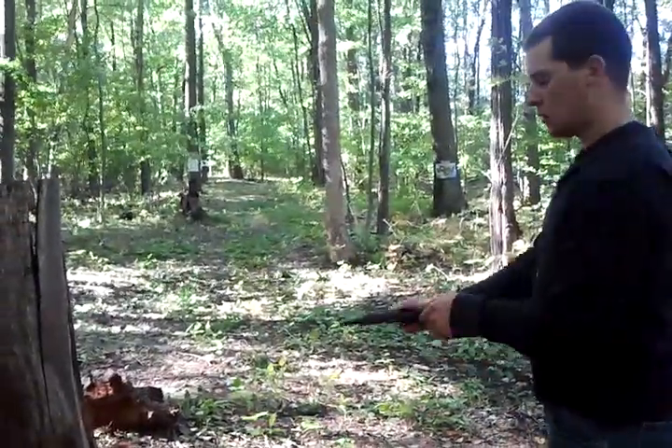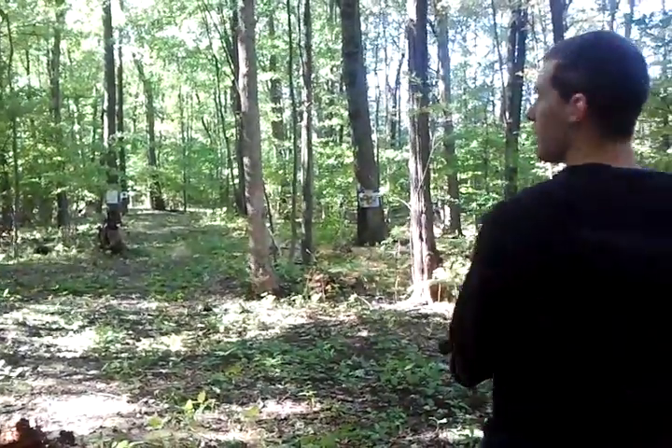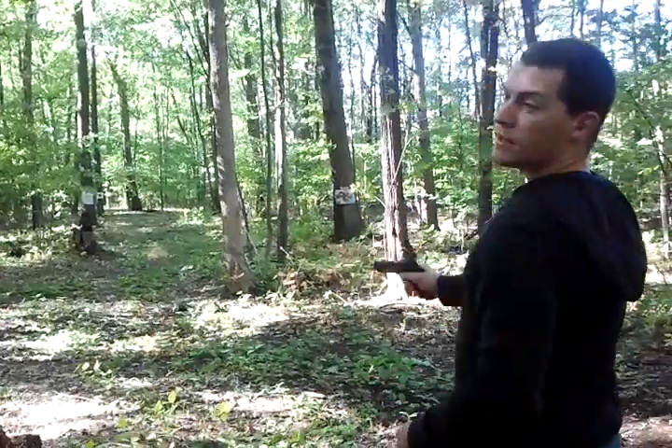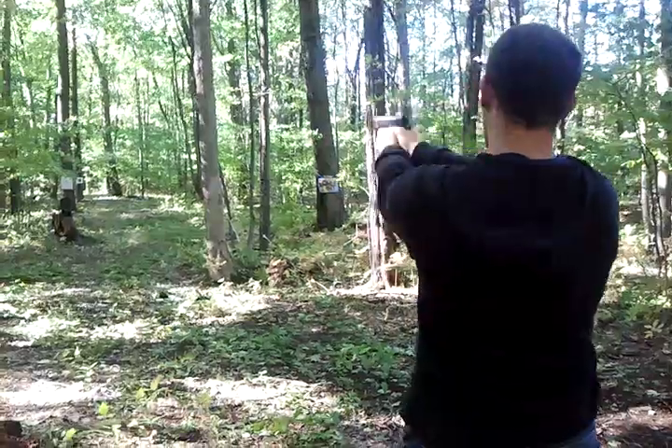Let's go. It's a .45 auto, 1911. Testing out how it does on a 1/8 inch plate steel. Yep.